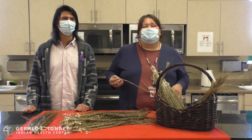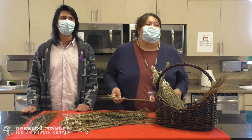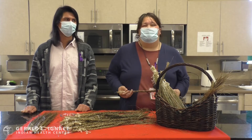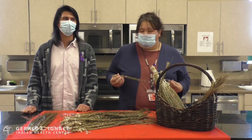Sweetgrass is one of the four sacred medicines that we use to pray, and always remember while handling it to always have good thoughts, because we don't want to taint it — this is a powerful medicine.